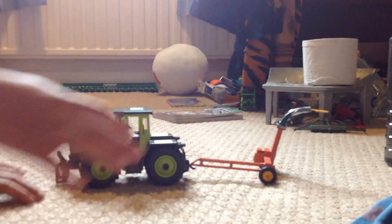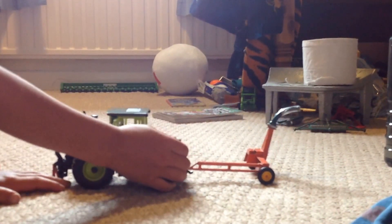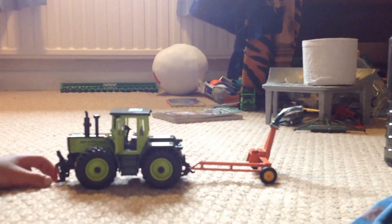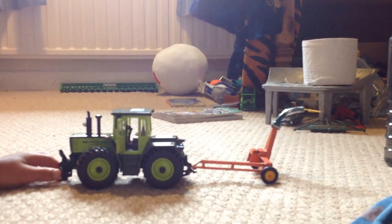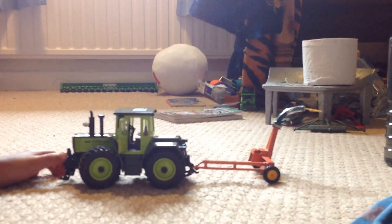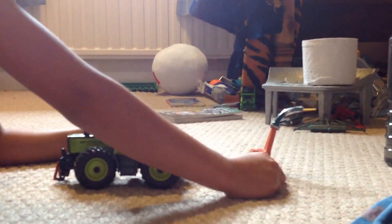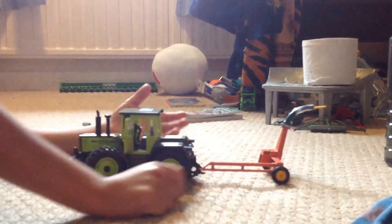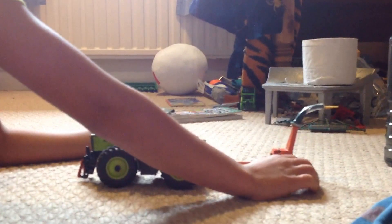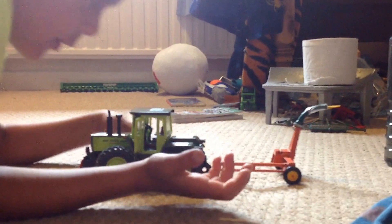Hello everyone. Today I'll be showing you this forage harvester — it's an old orange one. You use a tractor with it; I just grabbed an MB trac that I used in my last video. This is an old one so you probably won't be able to get it new now, unless from eBay or something — definitely not brand new unless it's really expensive.